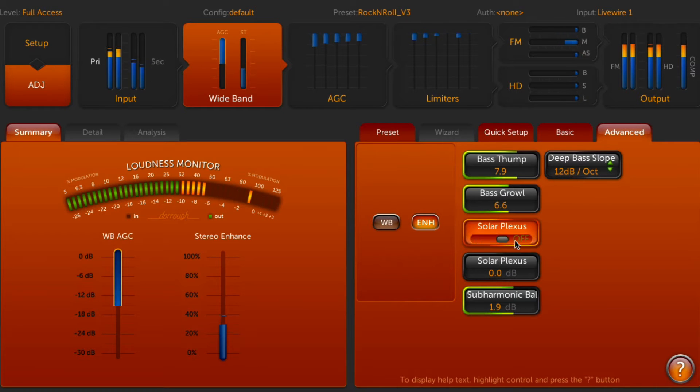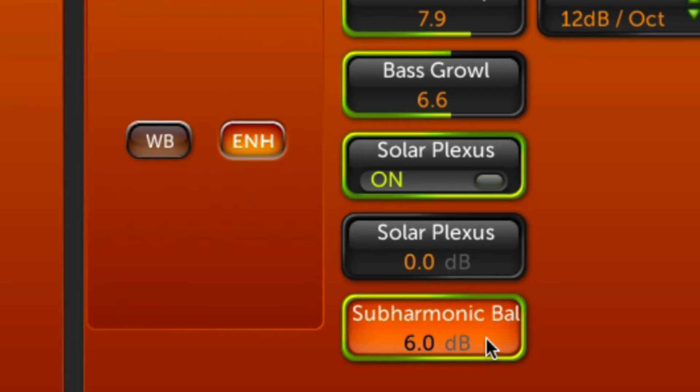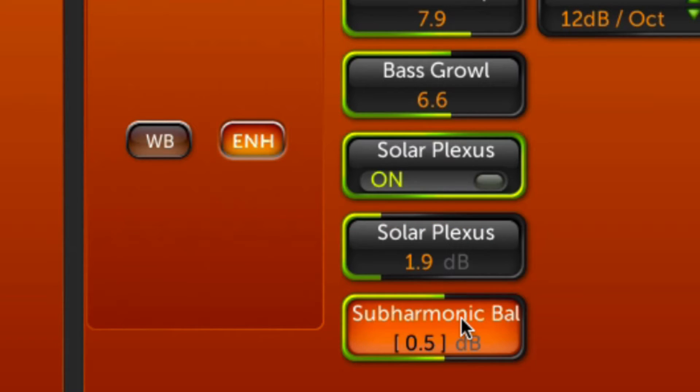Everyone loves Omni 11's Solar Plexus for clean and powerful bass enhancement. Now we've added an upper sub-harmonic control, giving you fine control of the Solar Plexus tonal balance.